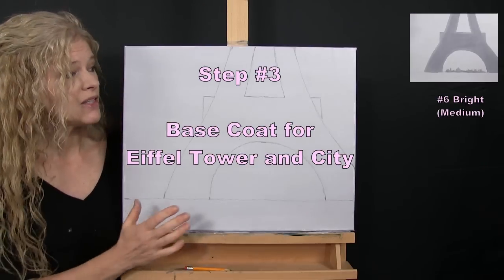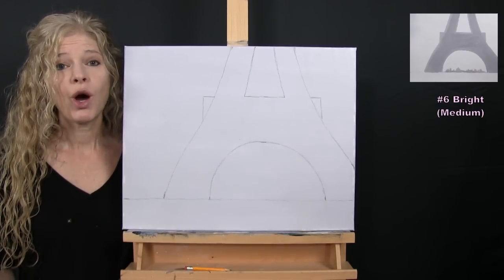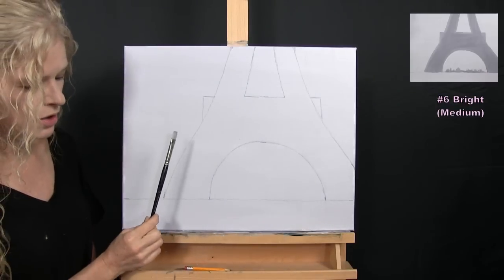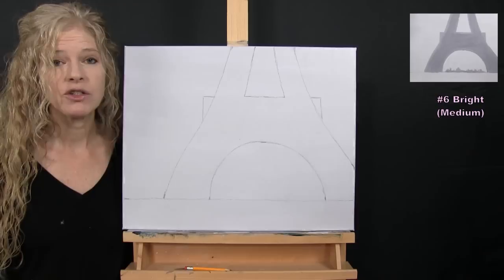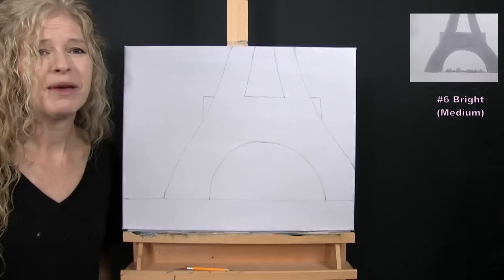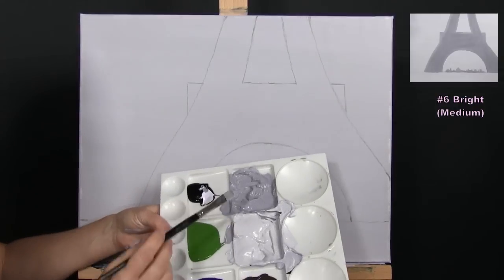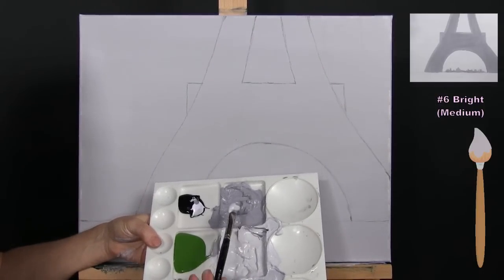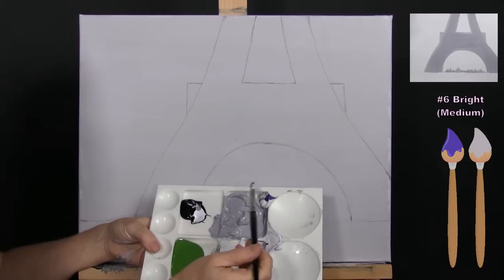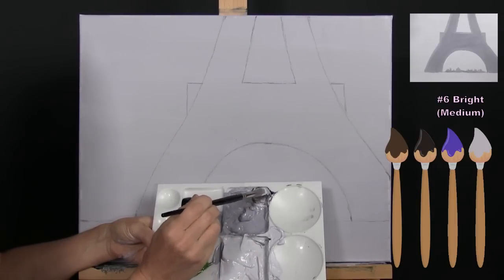For the next step we're going to paint the base coat for our tower and the city in the distance. I'm using my medium brush. The colors are my light lavender, purple, brown, black, and white. I'm making a darker version of the lavender — I took leftover background color and added a little purple, a little black, and a little brown.